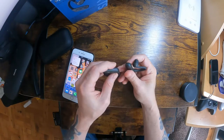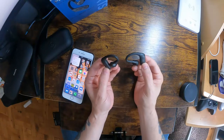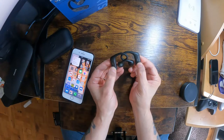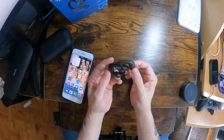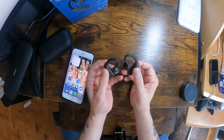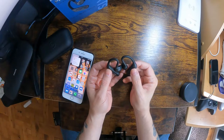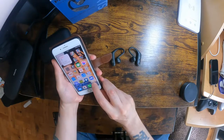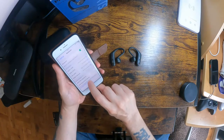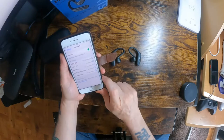I had a read through the manual, so I should be able to start them up — just hold the buttons. They should pair with each other. Let's see if we can find them on the Bluetooth. There they are — Sports Buds. They've connected.